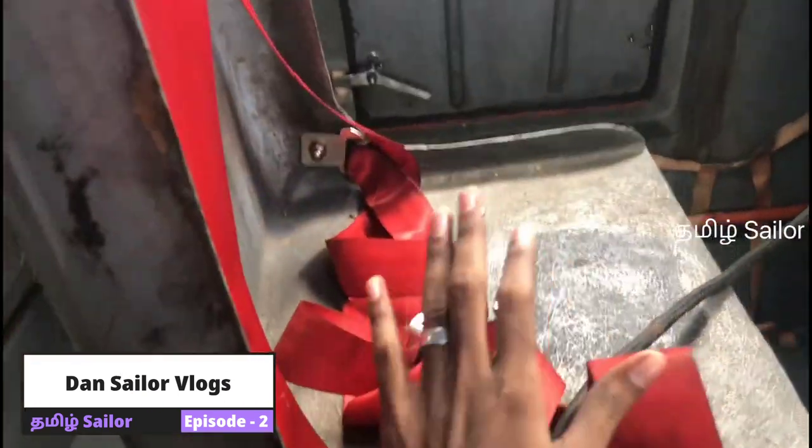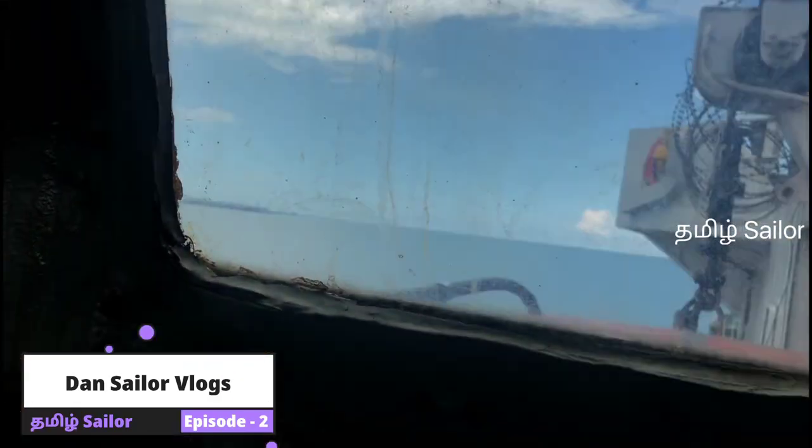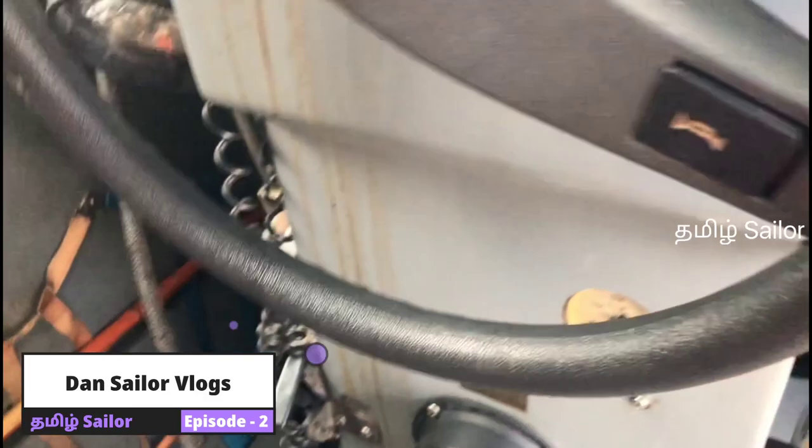How is it going? Here is a view. Now we'll go to Malapai. Maybe we'll come to the captain. Let's go to the motorway and get out of the motorway.